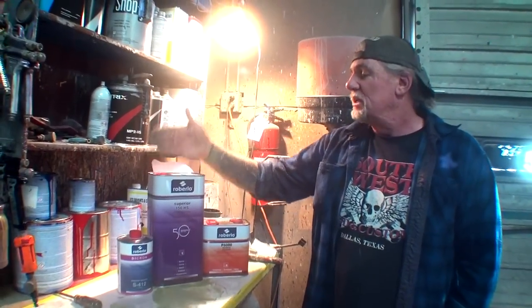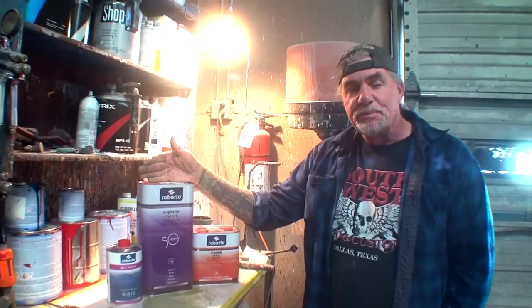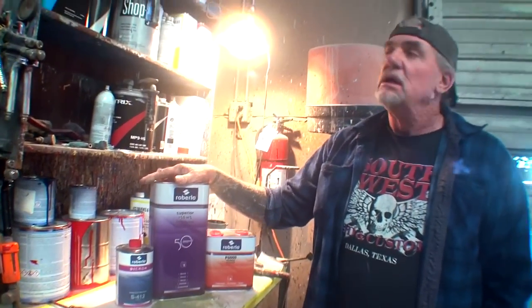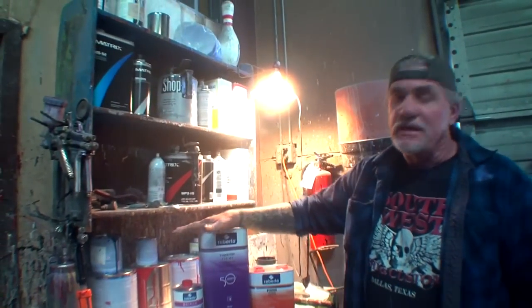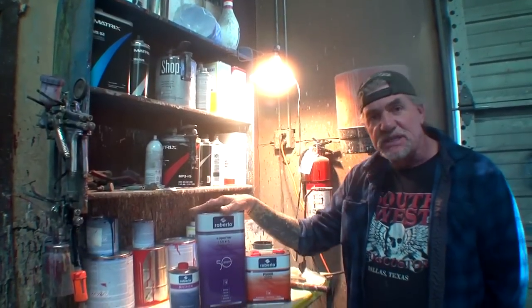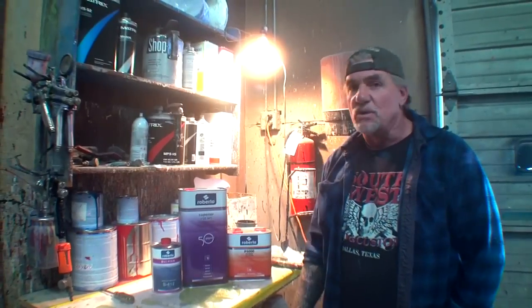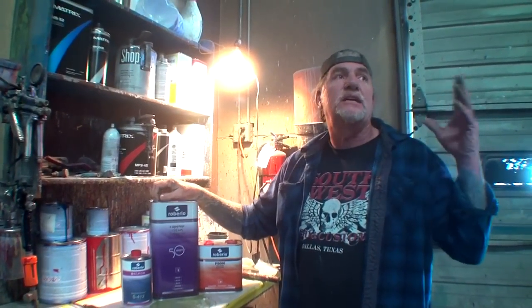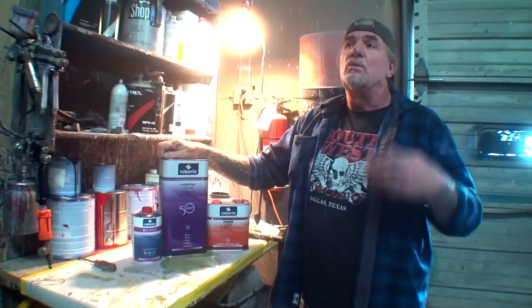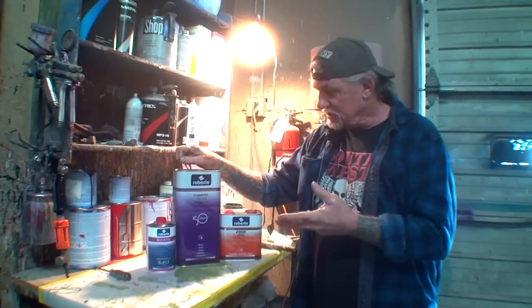One important thing I researched: you cannot color sand and buff this for approximately three to four days. The longer you let it sit, the better, because this clear is designed to dry slow. When you use clears that are designed to dry fast, what happens? Shrinkage. This is a European style clear designed to dry slow — if you try to buff it the next day you'll get fingerprints in it, just like PPG 2021. It has to be in a clean environment to sit and dry.